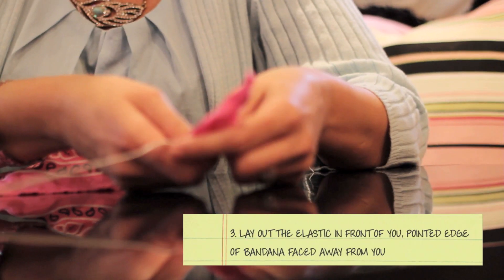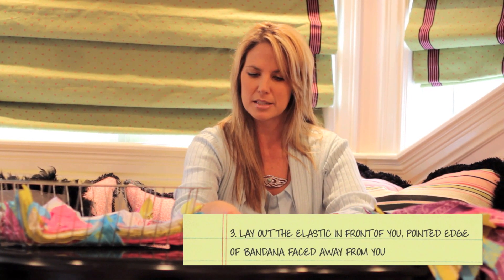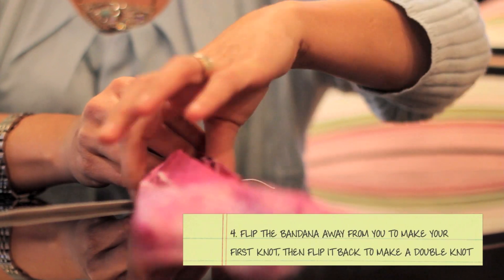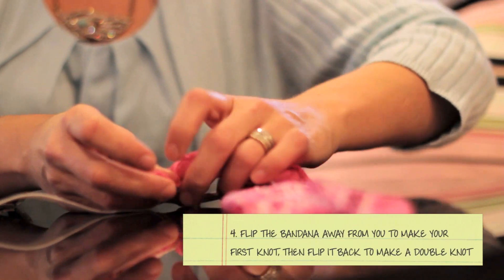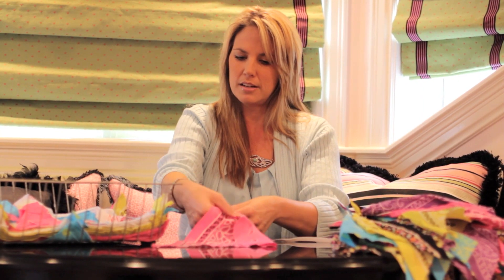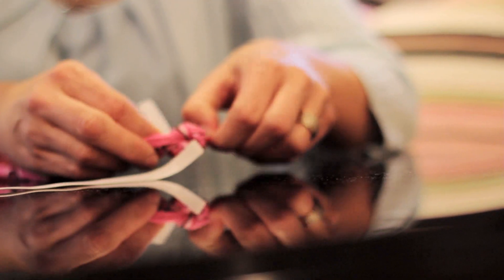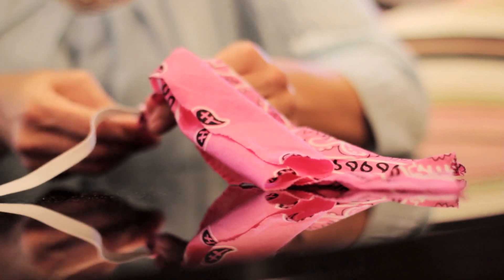Lay out the elastic in front of you, and you're going to make one of these pointed edges away from you. Flip the bandana away from you, and you make a knot. Then you're going to make another knot, which means that it will flip back towards you. And that will be your double knot.